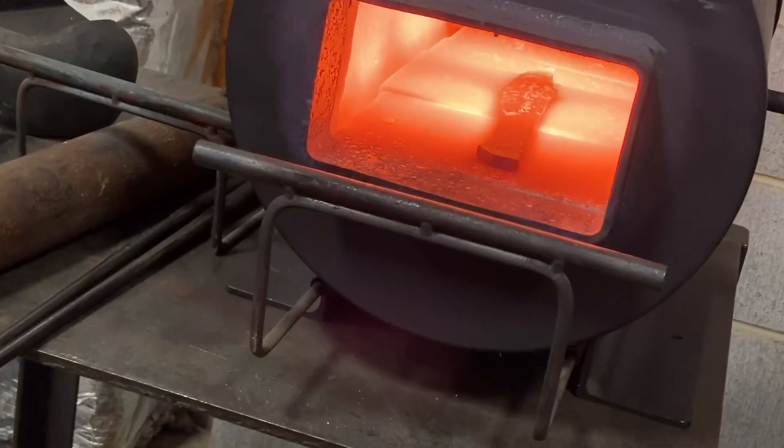I think it'll look really cool on this blade, so I'm excited to fire up the forge, throw this in, and fuller it. Let's get to work.